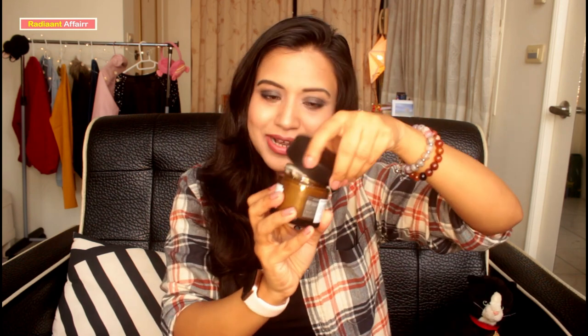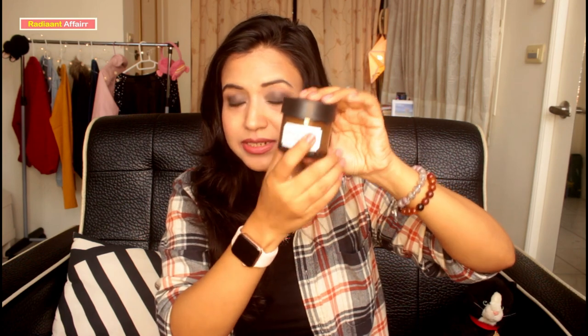This product is available easily online as well as at any Body Shop store. I suggest watching for Body Shop discounts and sales — especially during big sale events — you can buy it immediately. The packaging is very classy. It comes in a glass container with a plastic cap, and when you open the cap there is a shield-type inner seal, so you get the whole product well-protected.